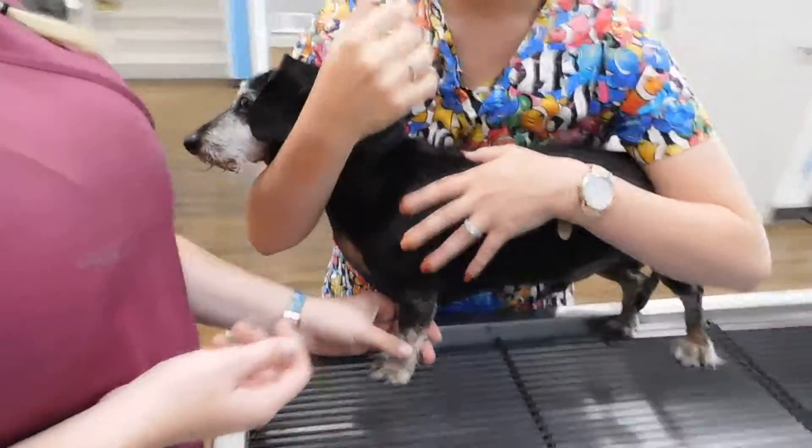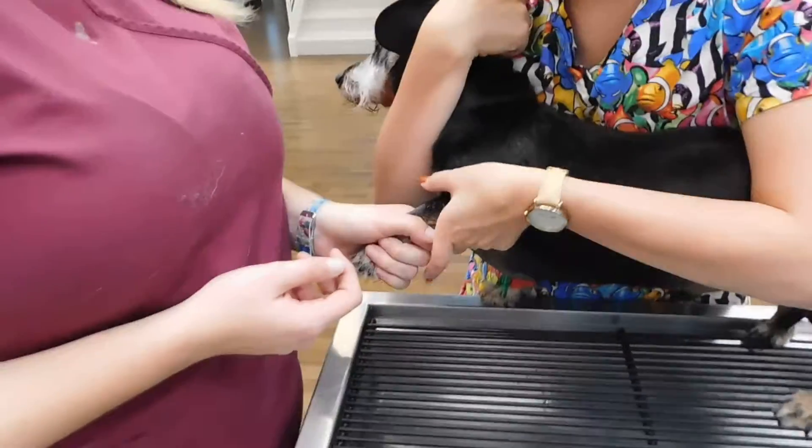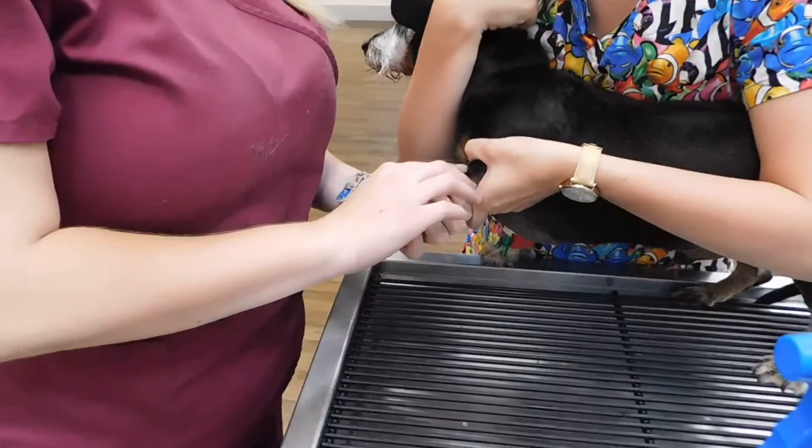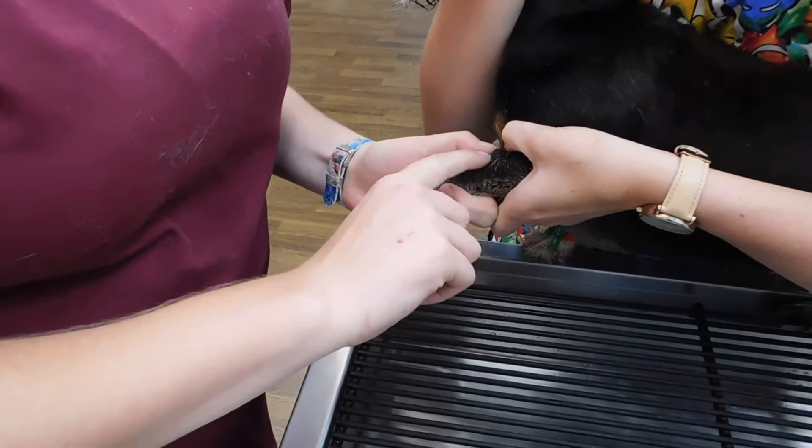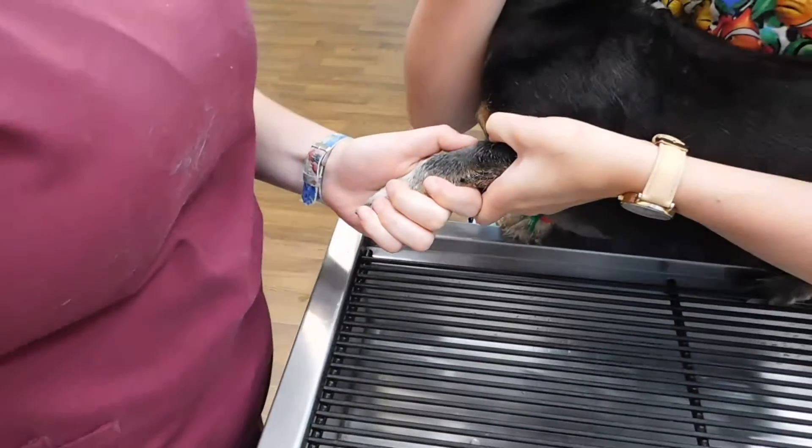The assistant is going to go ahead and restrain the patient and hold off the cephalic vein. I'm going to palpate and then prep the site with alcohol.